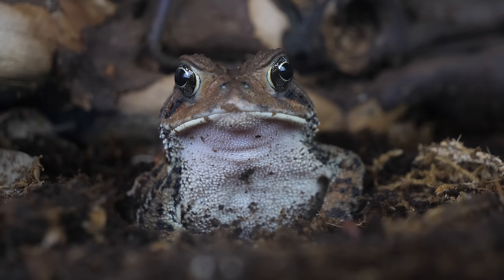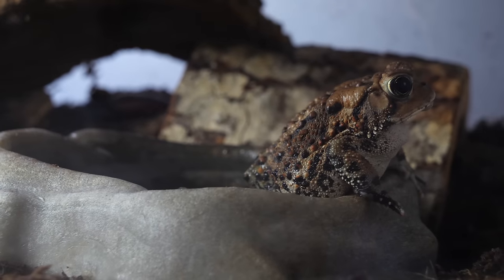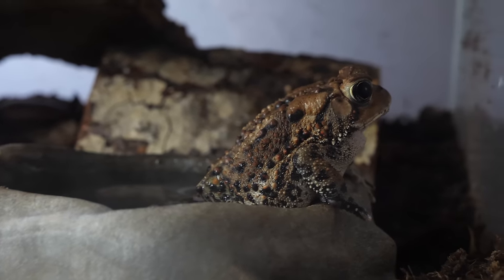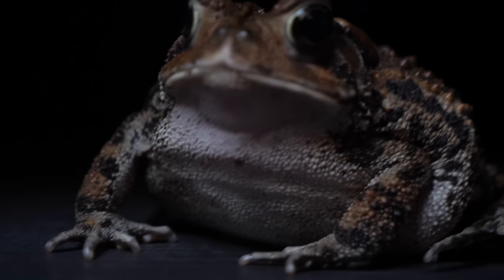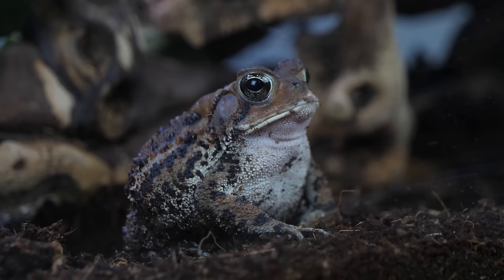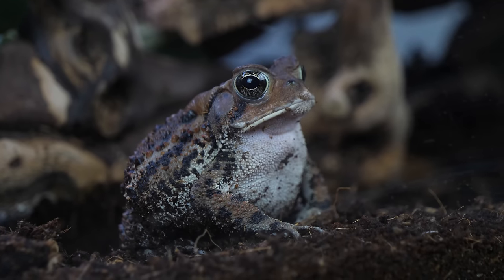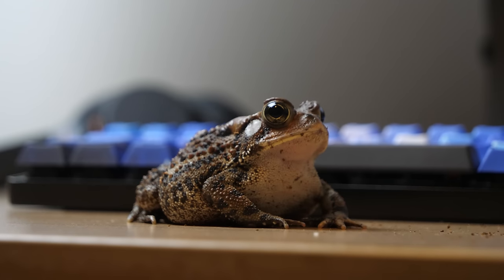Toads are similar to frogs and lots of people mix them up. The difference is they have this rough, warty skin. They tend to be less sensitive to things like certain types of water or even certain temperatures. Overall, they're more hardy. They're mostly land-dwelling, but also need a lot of water. They breed in the water, lay eggs, the eggs turn into tadpoles — some people call them toad poles — and then they turn into these little baby toads that go onto land.